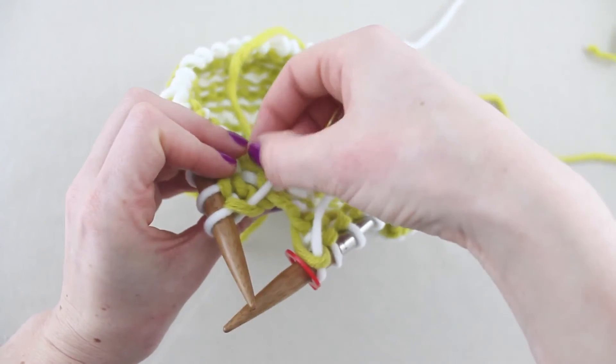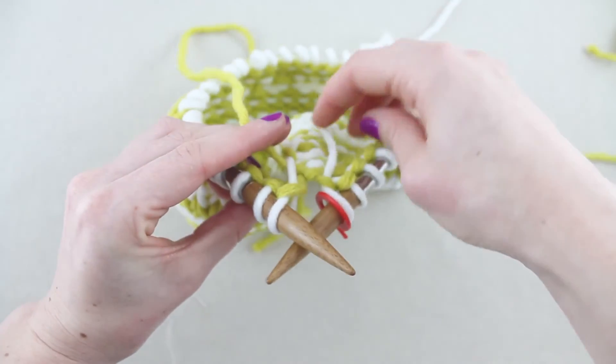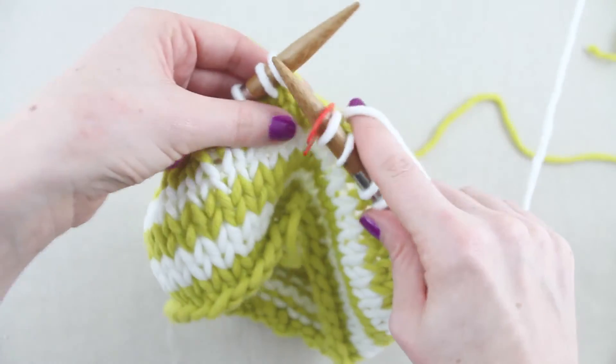If you're working a second round in the same colour, keep tension on the old working yarn in your left hand as you knit the first stitch. This avoids holes appearing in the work.